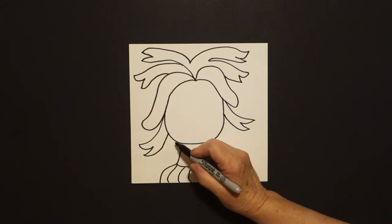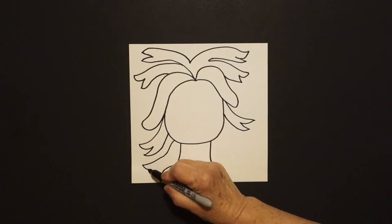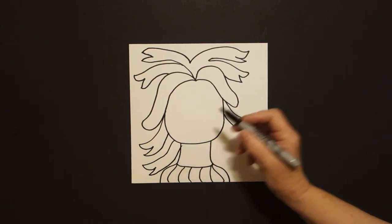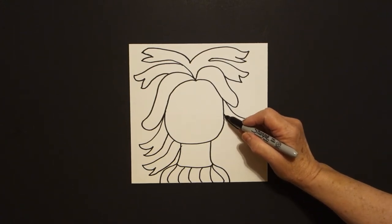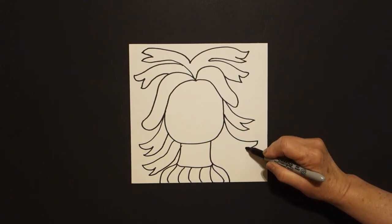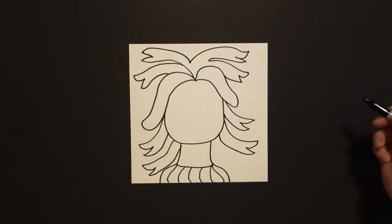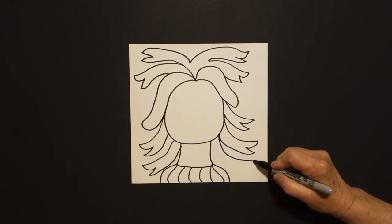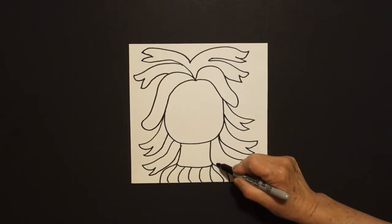Come over here on the left, if you have room, we're going to draw a curve line out, in, out, up, connect. Come over here on the right, we're going to draw a curve line out, in, out, in, connect. If you have room, one more: curve line out, in, out, in, connect.